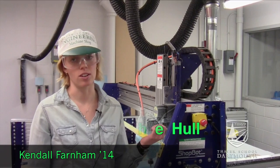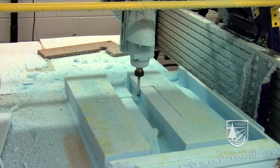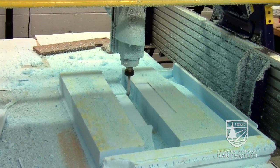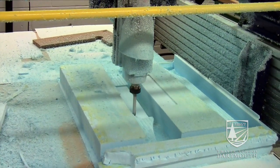We're currently building the hull and we're making a foam mold of it. To do that, we made a CAD drawing of it and put it into this program. The next step is to put fiberglass over the foam and mold it to the shape so we have a fiberglass shell.